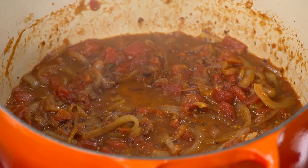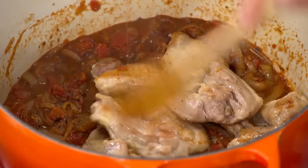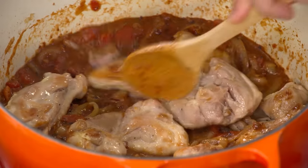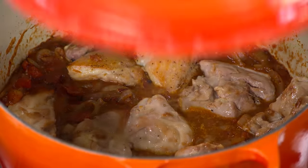The sauce is at a nice boil, so we're going to finish cooking our chicken thighs right in it — we want to lay them flat. Most recipes cook the chicken and the sauce separately, but here we're cooking them together, so the chicken gives a little and the sauce gives a little. We're cooking to 195°F, so we're reducing to medium-low and covering to simmer.